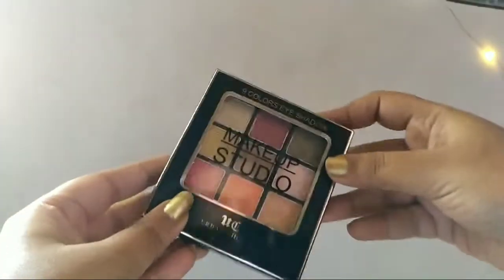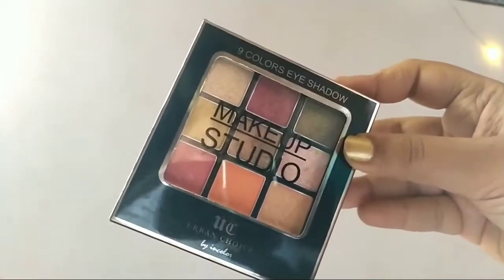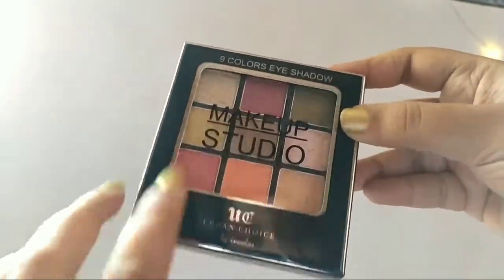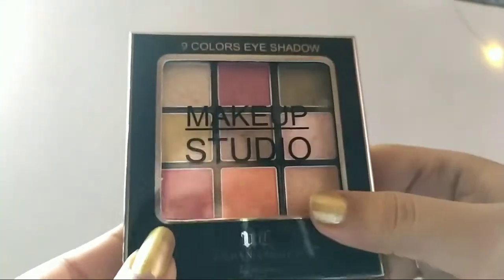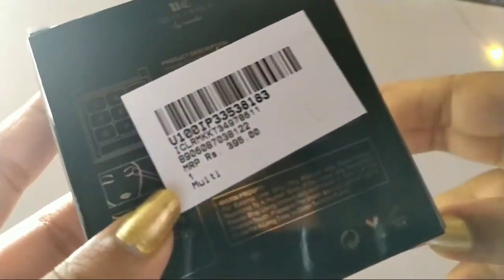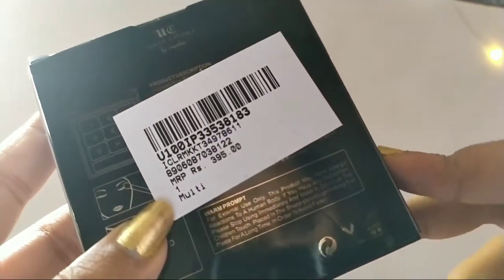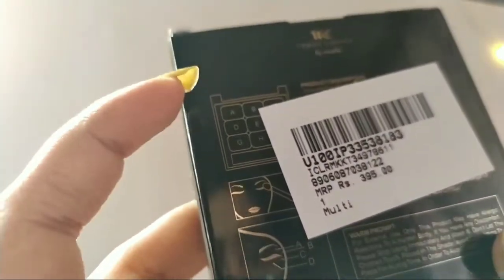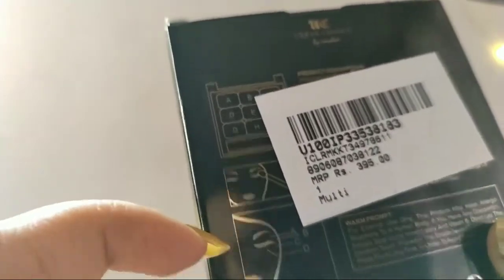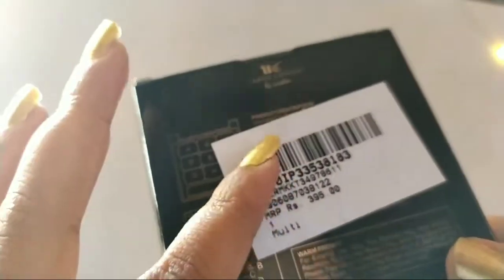Hey guys, welcome to my channel. Today I will show you all this In Color makeup eyeshadow palette that I got from Myntra. This will be a bit longer video because I have shown all the shades. The price — I got it for 208 rupees, but the original price is 395 rupees. During the sale you get it for 208 rupees. On the box it shows which shade to apply where, with alphabetical names A, B, C, D.